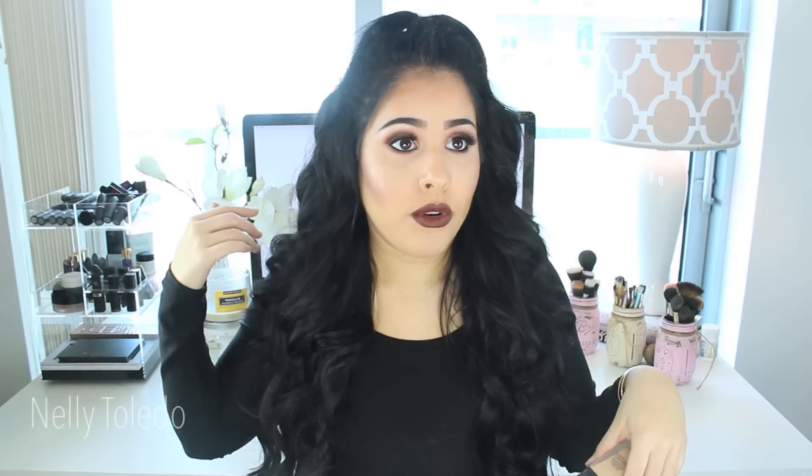Hi guys, welcome back to my channel. Today I am going to be reviewing the new NARS All Day Luminous Weightless Foundation. I used this foundation in my last video, the grunge glam makeup look, and I asked you guys if you wanted me to do a review and demo on it because I was literally just waiting for it to launch. I feel like I'm a pro at it.